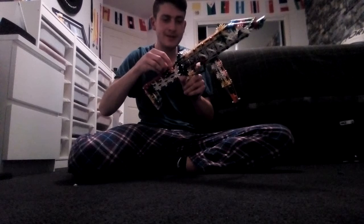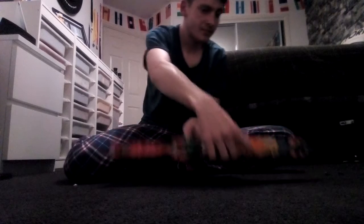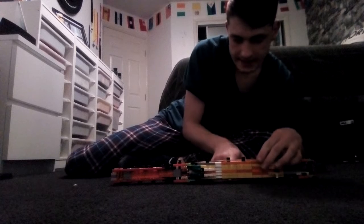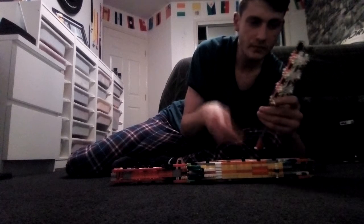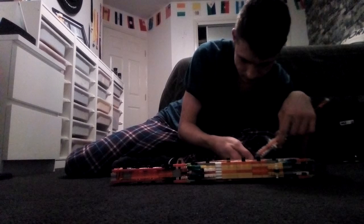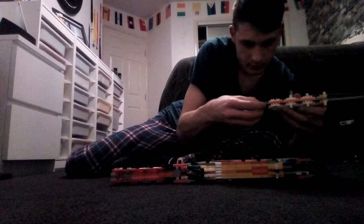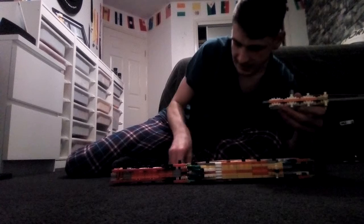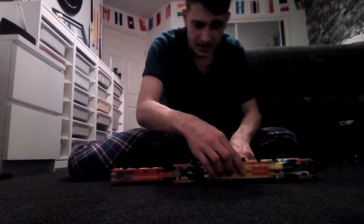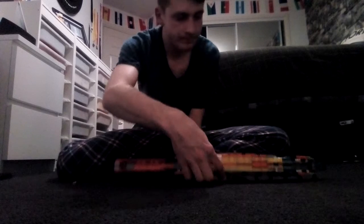I guess that one doesn't shoot that well, but that's okay. I thought it would shoot quite hard — well, the first one did. I did test this and it did shoot two. I think these are the last three, and then I will stop this video. I don't know if it will shoot all of them this time — it might shoot one or two again.